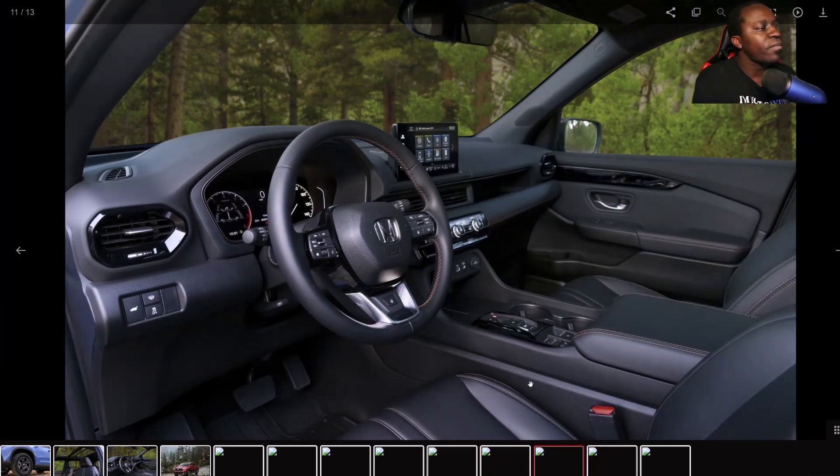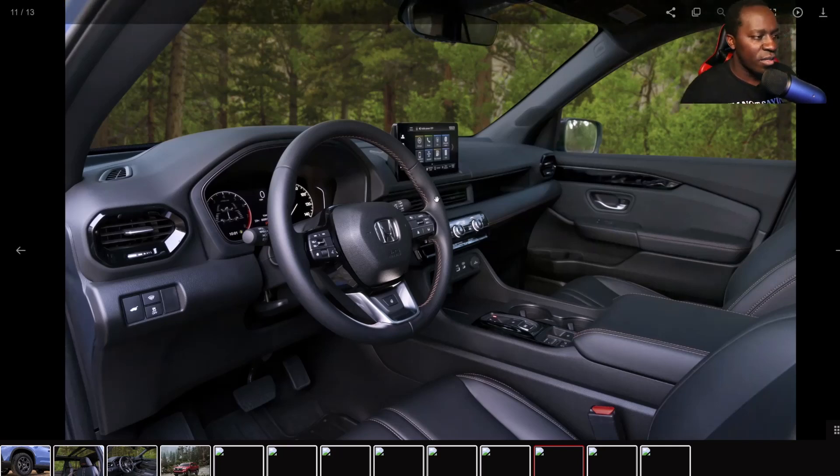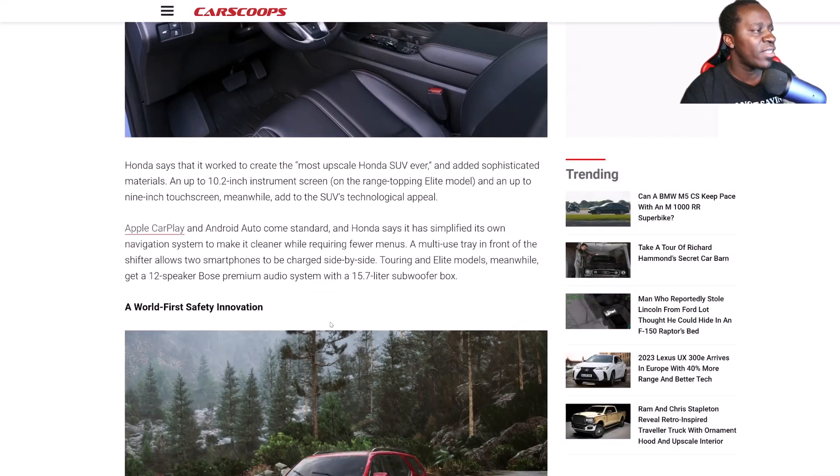They're keeping the same design in the center console when it comes to shifting — Drive, Park, etc. You've got the electronic parking brake, which I'm not a fan of. Two USB ports in the front. You've got steering wheel controls and a heated steering wheel included on the Trail Sport. I still like the fact that Honda keeps physical buttons in their vehicles. I still prefer the physical knob for the volume — and that's not going anywhere, because when they tried to remove it, people went absolutely insane and they put it back, which shows we have the power to make change.